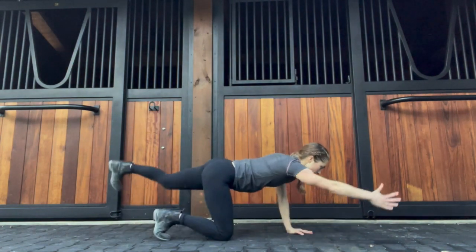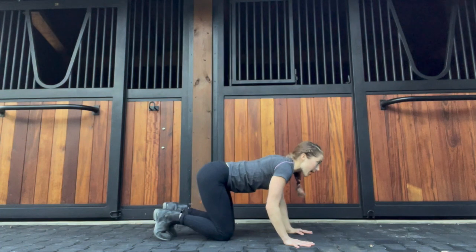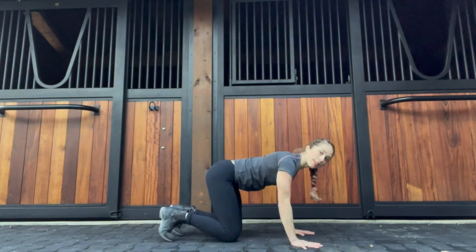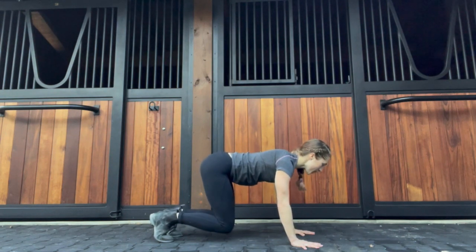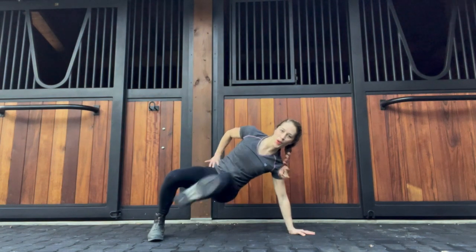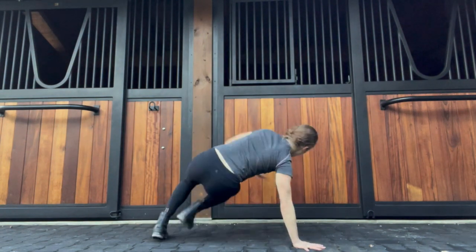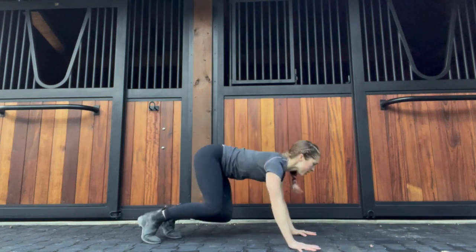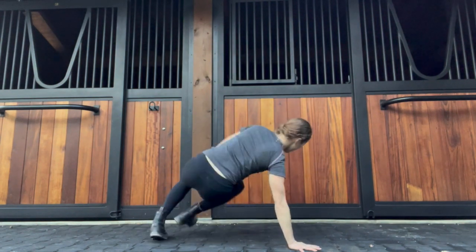We're going to stay down on our hands and knees for this next one. If you need to shake it out, go ahead, or else we're going to get right into it. Now we are going to lift our knees to hover — both knees lifted off the ground — and you're going to kick the opposite leg out to the side. As you turn, you're coordinating those efforts.